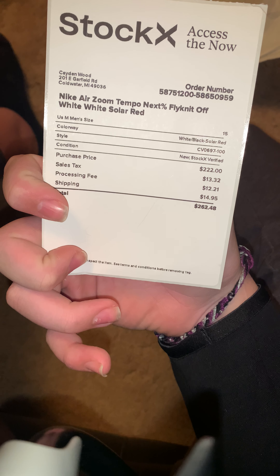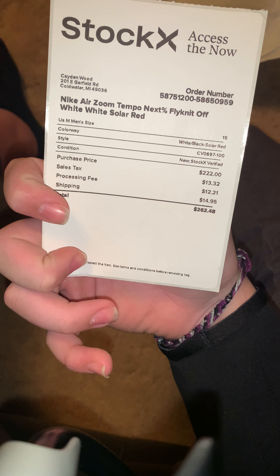Let me put the box out of the way. My mom paid $262 after shipping and everything for them, so thank you mom for the great Christmas present.